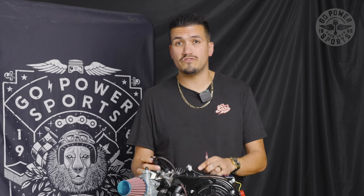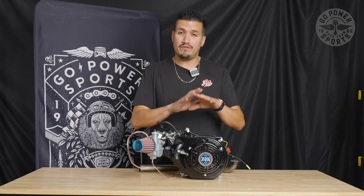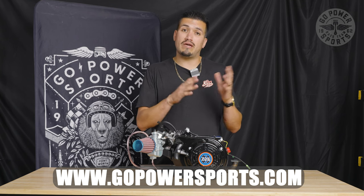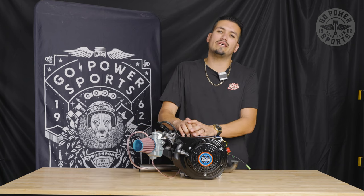There are guys that spend so much money on Stage 4s and Stage 3s, but hey, the 225 is a great motor. I haven't heard one guy get one of these and not be happy with it. Until next time — if you want to purchase any of these motors, we've got them all available on GoPowerSports.com. If you have any questions, email us or call us at 866-846-5278, and we'll be glad to take care of you.